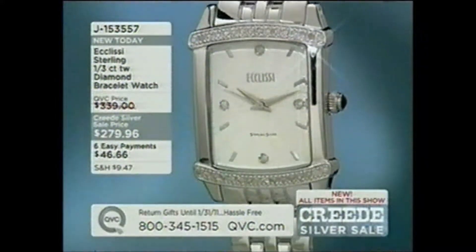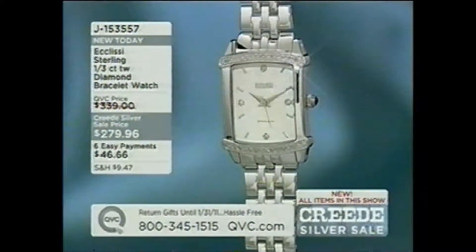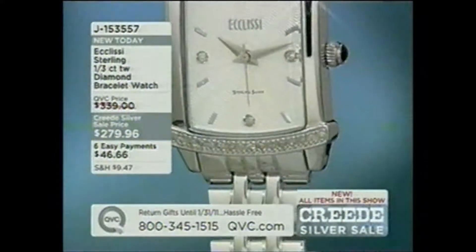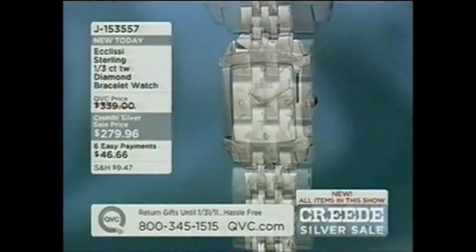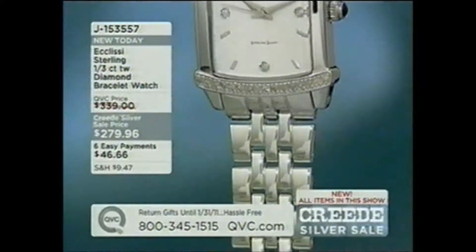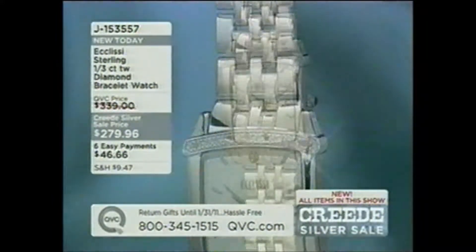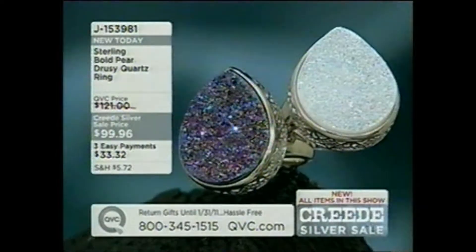Coming up in a little bit: our Ecclesi sterling silver one-third carat total weight diamond bracelet watch. This is six payments of easy pay — it's our only watch in the show. It's absolutely beautiful. I think it's the first time they've done one at this carat weight — a third of a carat, six payments of about a dollar and a half a day. We already have only about a thousand of those to go around, so I'd be thinking about that one pretty quickly. It's our only item in the entire show on six payments of easy pay.